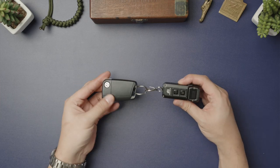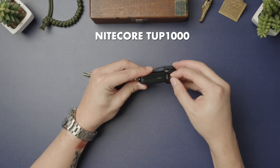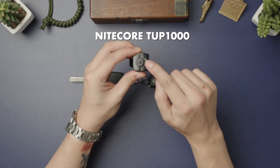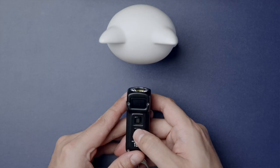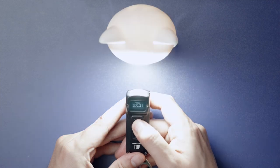Next up are my car keys, to which I've anchored the Nightcore TUP1000 — a great little torch, except for the fact that it uses micro-USB charging instead of USB Type-C. I choose this despite also owning the T4K, which does have USB-C, because this TUP is even more compact to minimize pocket bulk. A moonlight mode of 1 lumen and then 15, 65, and 200 lumen outputs, with a turbo boost of 1,000 lumens makes this little keyring torch super versatile.